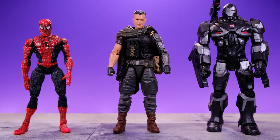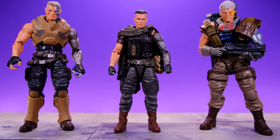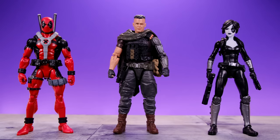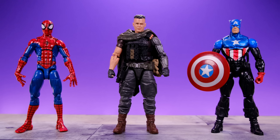Next we have Cable alongside a Toy Biz Sam Raimi Spider-Man figure — it still holds up pretty well and I'd love to see Hasbro tackle that trilogy someday. Then we have the Marvel Legends Infinity War War Machine. After that, Cable alongside his comic book counterparts — the Cable from the Juggernaut Build-A-Figure wave and the one from the Sasquatch Build-A-Figure wave, both of which I still really love. Finally, alongside the Marvel Legends comic book versions of Deadpool and Domino, and then alongside Pizza Spider-Man and Bucky Cap.